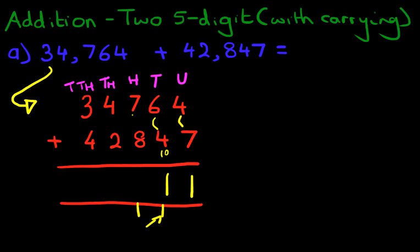Now we do the hundreds. 7 plus 8 — that's right, it's 15. But don't forget the 1 here. 15 plus 1 is 16. So 1 here, and let's put 6 here.